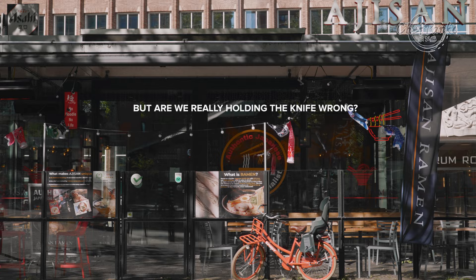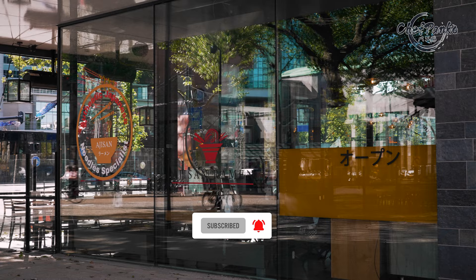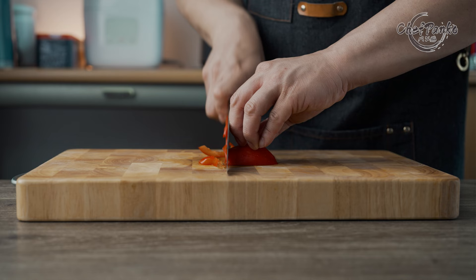Hello guys, I'm Chef Panko and I used to work in a Japanese restaurant. Make sure to subscribe to know more about cooking and knives. Before we jump into the gripping styles,